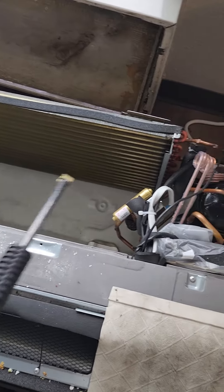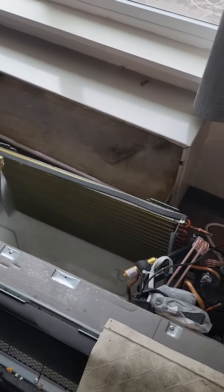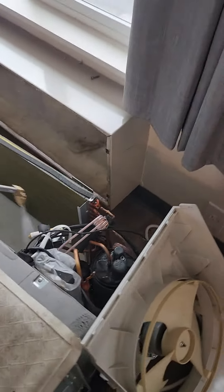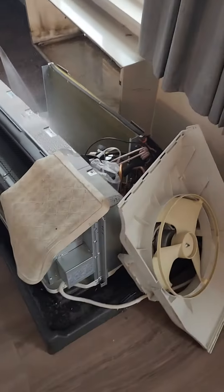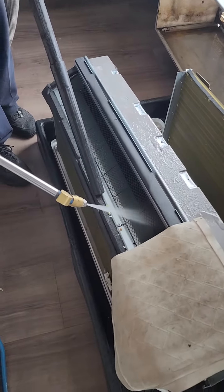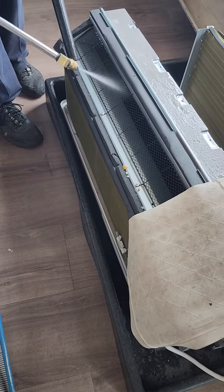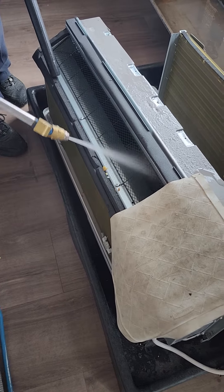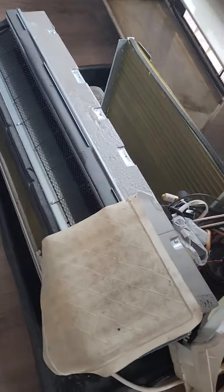Sometimes it will be a little stained, like right there at the bottom — can't get that. But basically got everything that's loose, and this is from the beginning. You can kind of see it, but I'm going a little slower so I get all sides of your blower wheel. That's it — just making sure we get the whole thing.